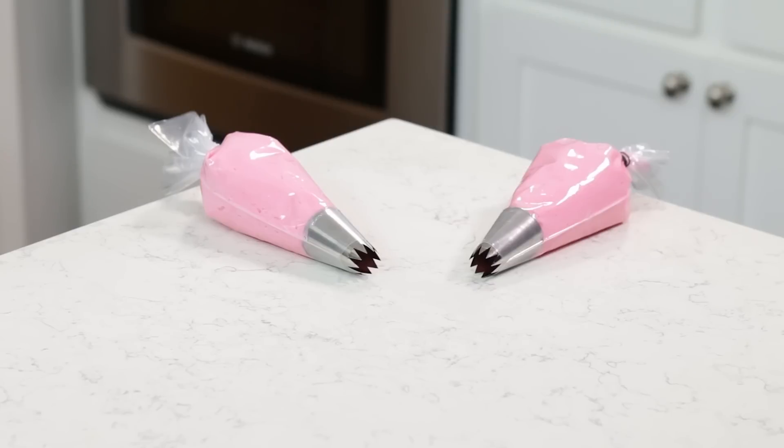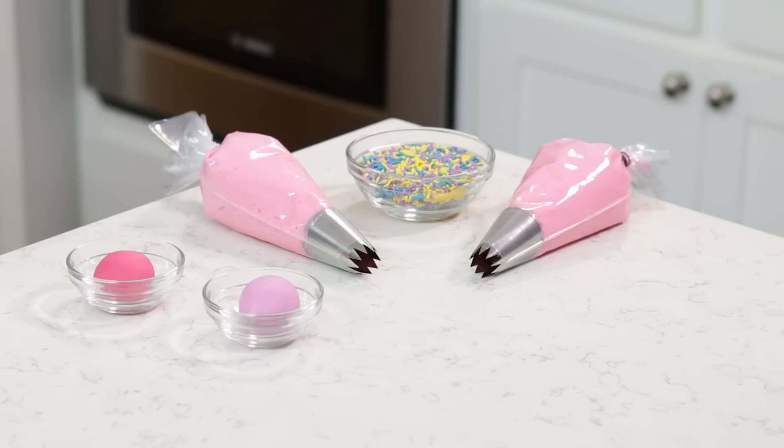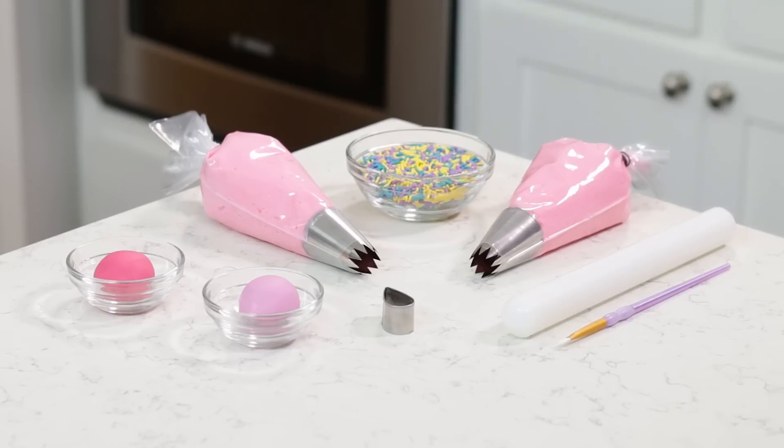Then to decorate, the things you will need will be: lots of vanilla buttercream frosting — I've put them into piping bags and dyed them pink with a number 829 tip at the end — purple, yellow, and teal sprinkles, bright pink and lavender fondant, a fondant rolling pin, small brush, small teardrop cookie cutter, and a number 6 tip!